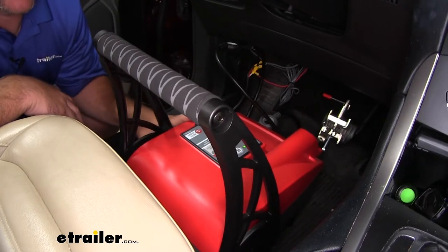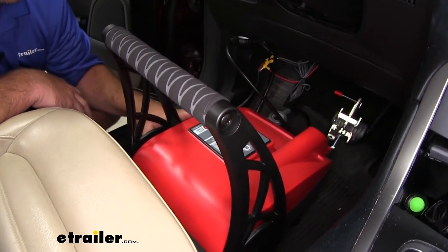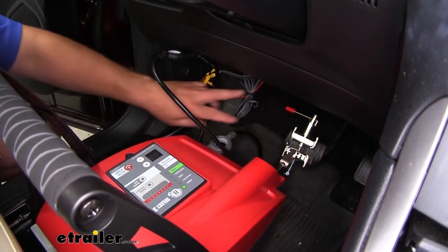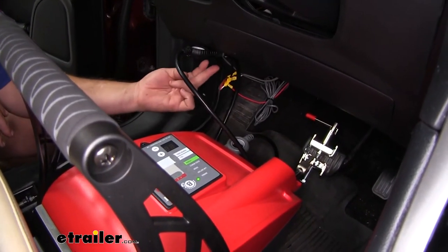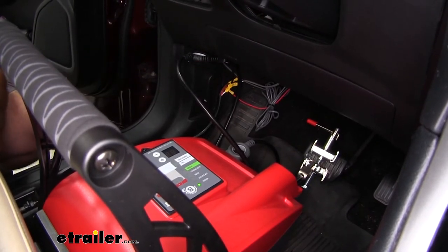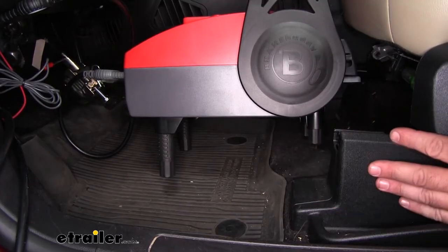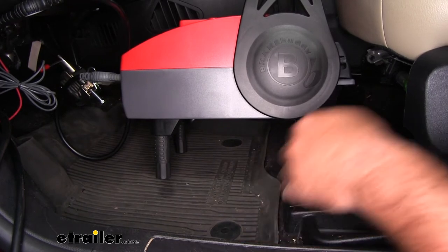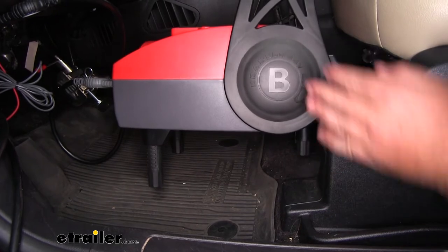This is what our BrakeBuddy is going to look like when it's installed in our vehicle. It's going to sit in the driver's side floorboard and attach to our brake pedal with a clamp. You have your power cord that plugs into a connector mounted on the dash that connects to the battery underneath the hood or out in the engine compartment. Our BrakeBuddy is going to have four legs that are adjustable to fit the contour of your floor. Our front ones are out and our back ones are set up because they're sitting kind of on a hump.